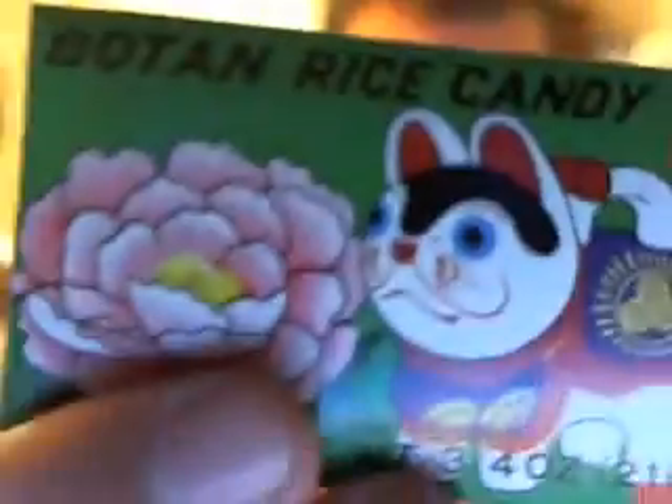It's a Japanese candy. It has a free children's sticker inside. I have already opened this and I've had a few pieces.